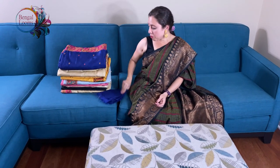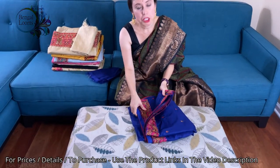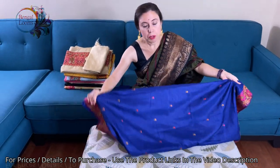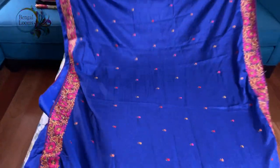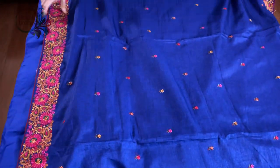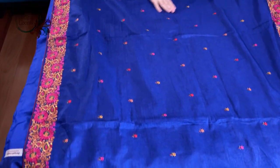This is our first saree. The material is Semaitasar and this is a machine work embroidery. Semaitasar means it is not 100% pure tasar. This is in royal blue. This is a lightweight saree — not very heavy — and this embroidery is all over the body.